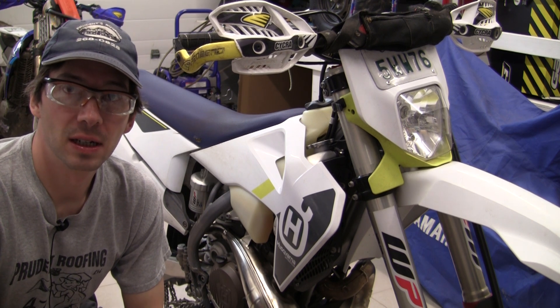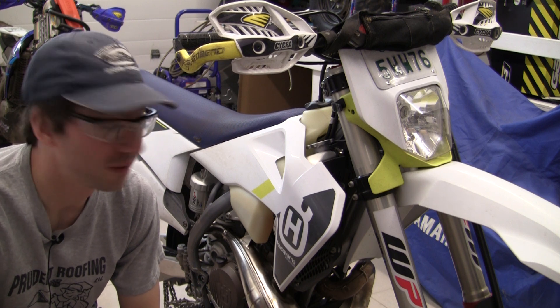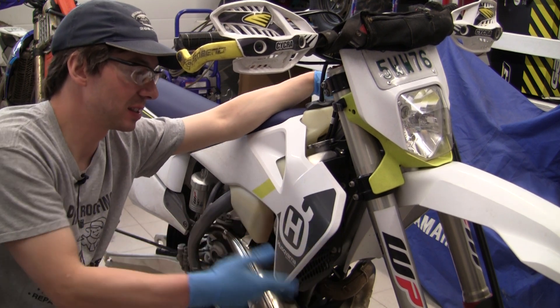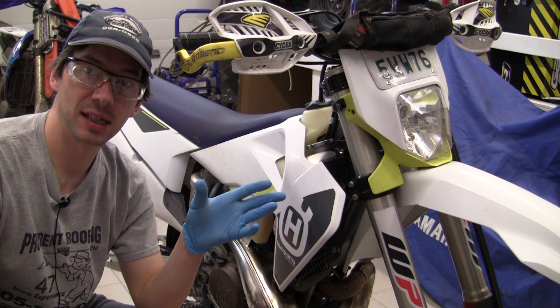Hi everybody. Usually I make snowblower videos and usually I'm riding Yamahas, but to fit in with my friends I picked up this Husqvarna 2022 TE250i. The 300 is obviously the same except the engine, and as everybody knows the Husqvarnas come with Brake Tech brakes.